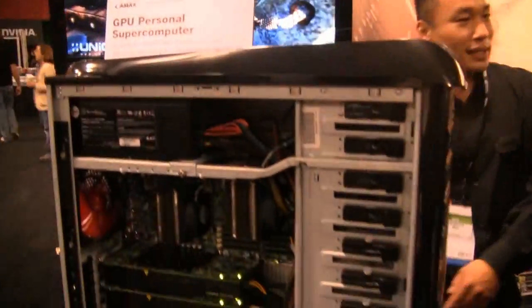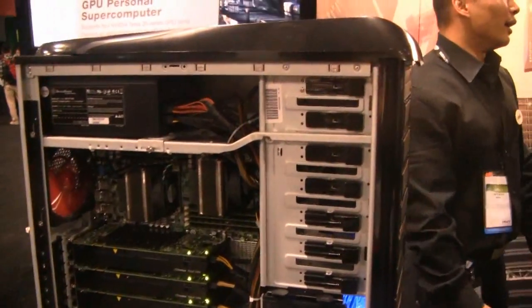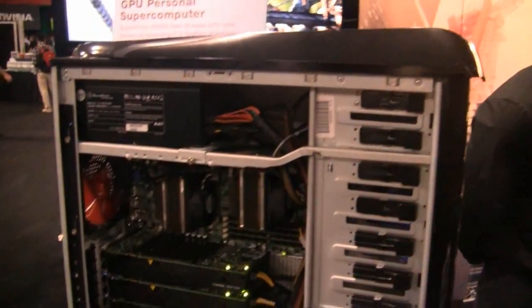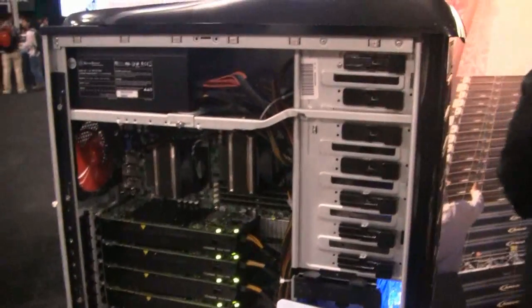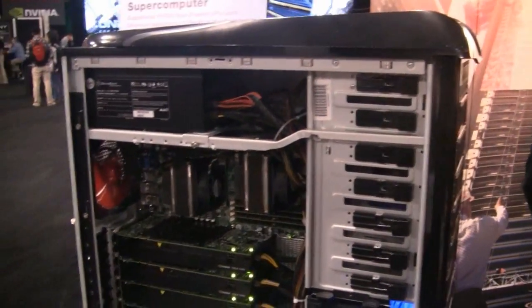So, if I wanted to purchase this and take it home, how much would that be? Well, it really depends on how many cards you want, but it would start at about $4,000. For this exact setup, how much is this exact setup? This would be about $10,000.